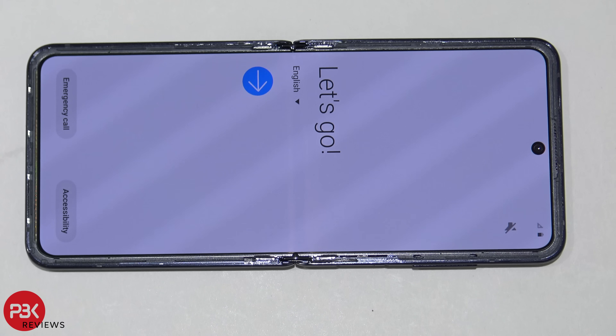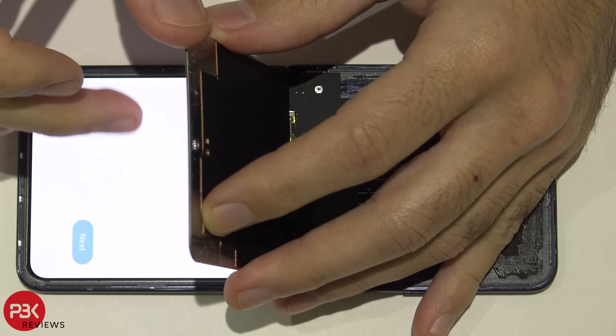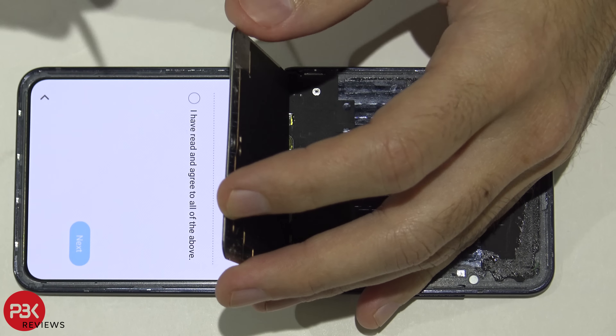First I'm going to start off with the screen. I'm going to leave it powered on and try to peel the screen off the back plate to see if there's any plastic or anything else covering it. There's a thin metal frame on the back of the screen right over here — I'm going to try to pry that off first.